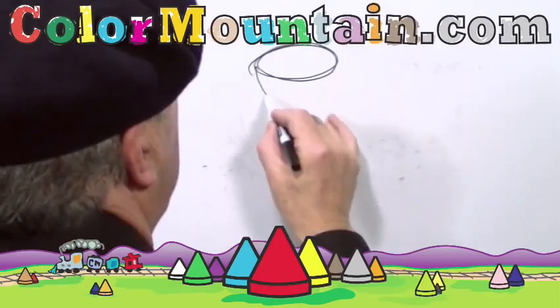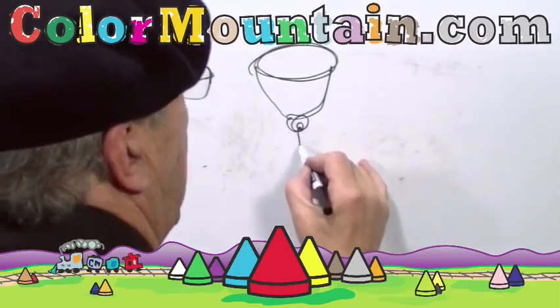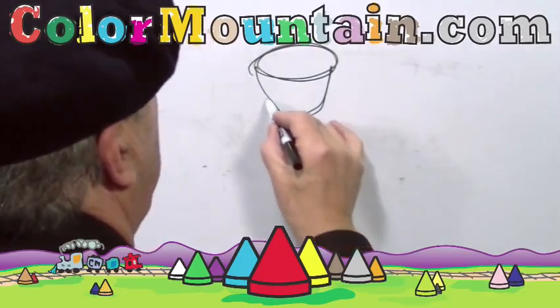Let's do the top of the rose as an oval, and then the bottom part we'll do a cone shape, and then where it stems off. We'll keep this very basic.